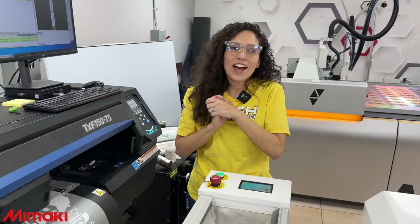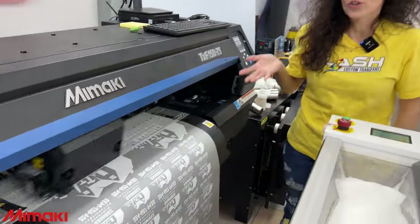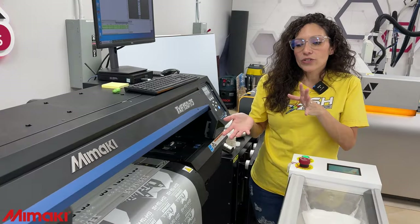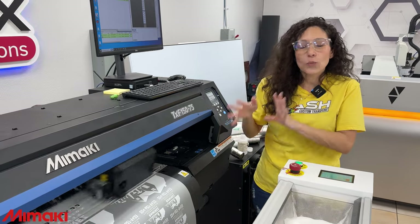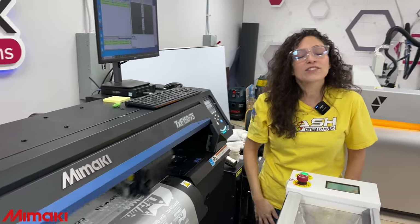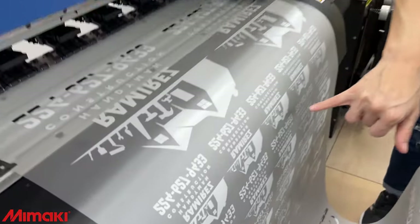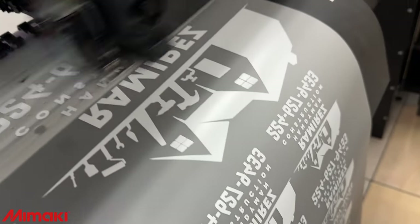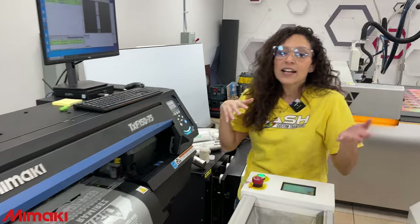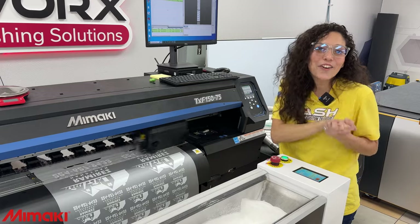Stop and watch — we want to give a shout out to Brian Castro, one of our returning customers with Flash Custom Transfers. We are printing your order on the Mamaki TXF 150 today, and you will receive this transfer in the mail. We want to know your feedback — how do you feel the difference between our original Flash Custom Transfers and the Mamaki transfer? The resolution was not at the highest, but this printer is still printing really, really well. We have about four 60s and this is the first order we're printing with our Mamaki. We're really excited to see the difference in color and quality.